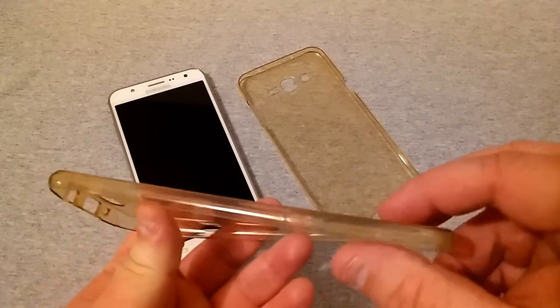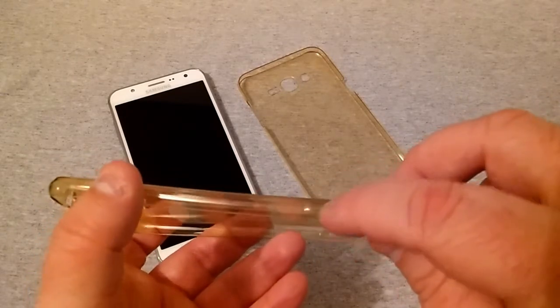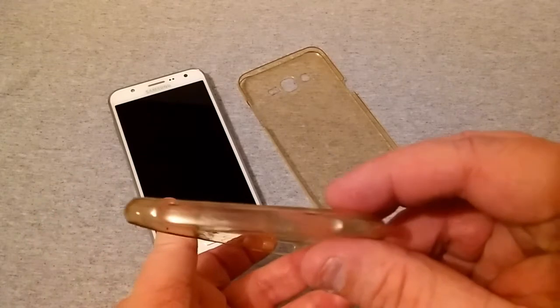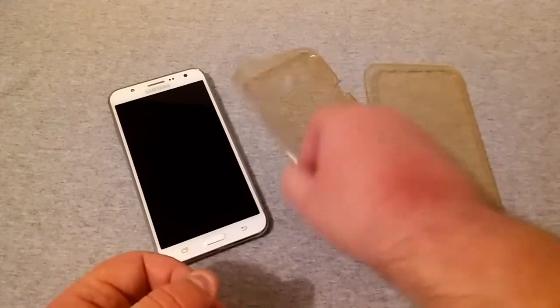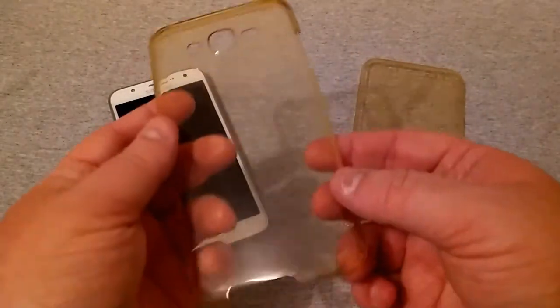Your power/lock button is not open but it's easy to push. On top there's nothing, and on the back you have cutouts for your speaker, your flash, and your camera.